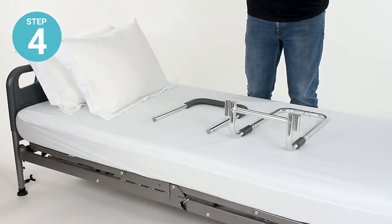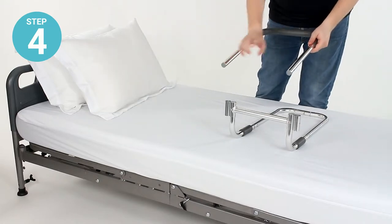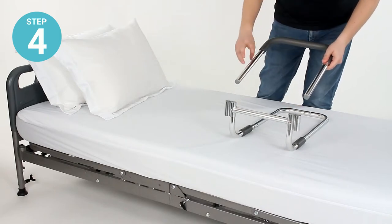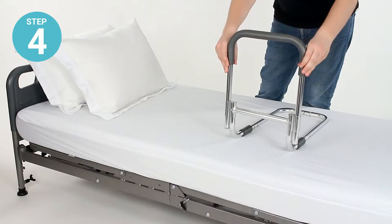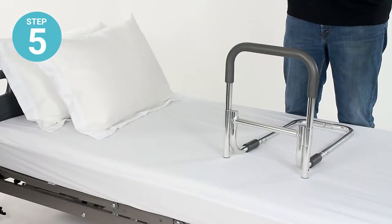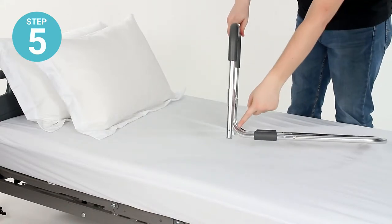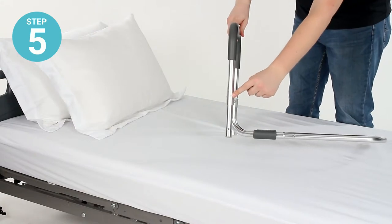Step four: take the padded hand rail and fit the metal ends into the outer, open tubes on the crossbar. Just fit those down and run those through. Step five: turn the rail so that you can see the pin holes at the bottom of the grip rail and on the crossbar.